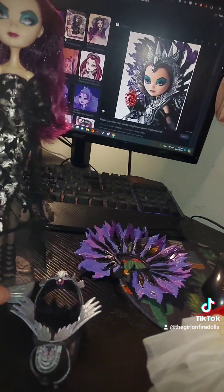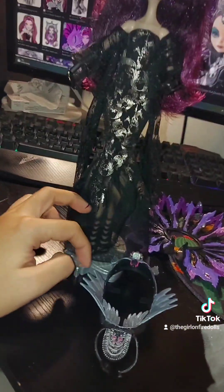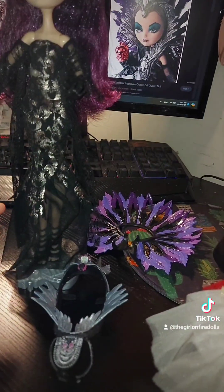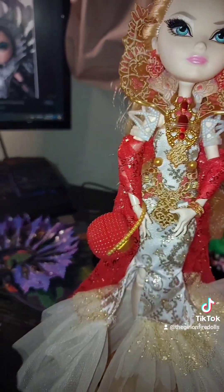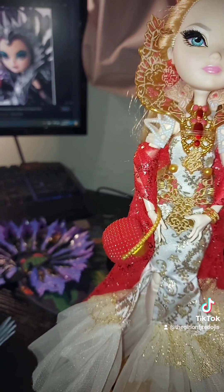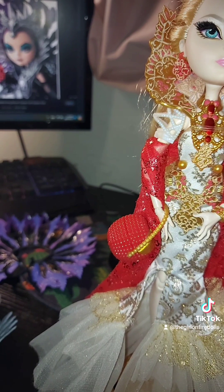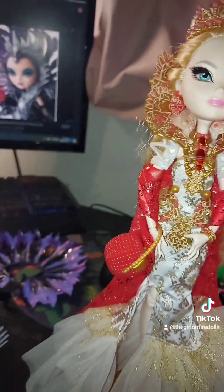I'm going to put Raven together and show what she looks like at the end. After doing her shoes, I want to do the other Ever After High dolls I have — like Legacy Day and Thronecoming — because those dolls I have pretty much complete.